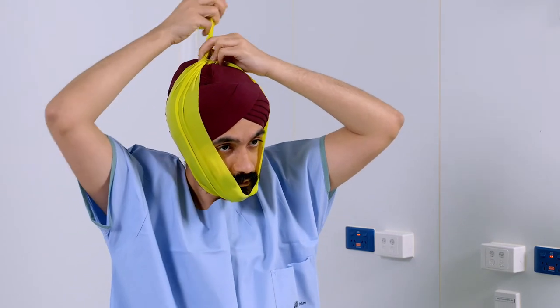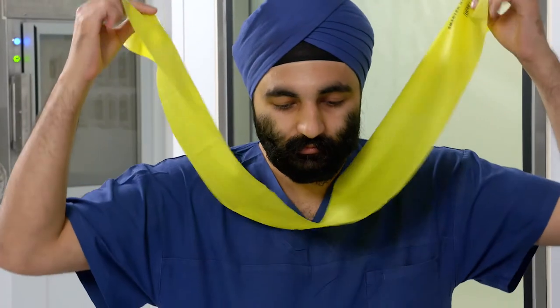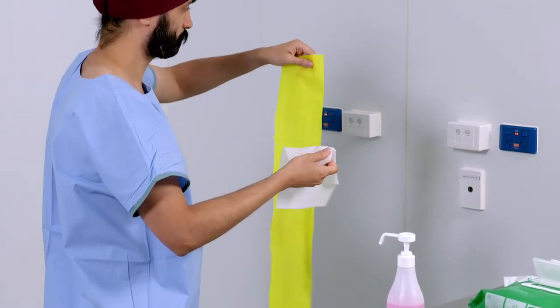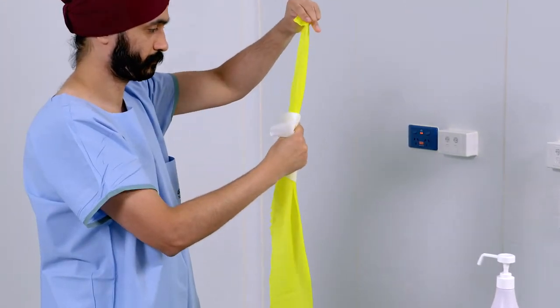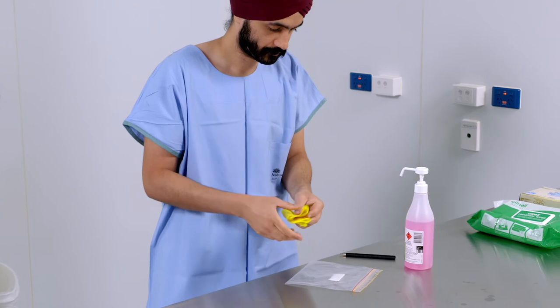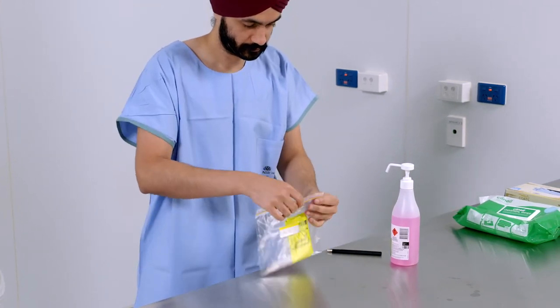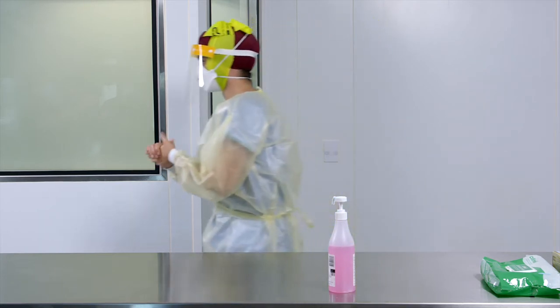Once a suitable band has been selected and a fit test has been passed, the same band width, length and type should be used whenever a respirator is required. Elastic bands can be cleaned, disinfected and reused by the same person. The bands can be considered for extended or sessional use. The rest of the personal protective equipment must be used based on the clinical care being provided.